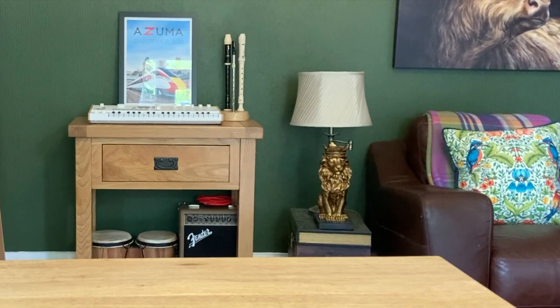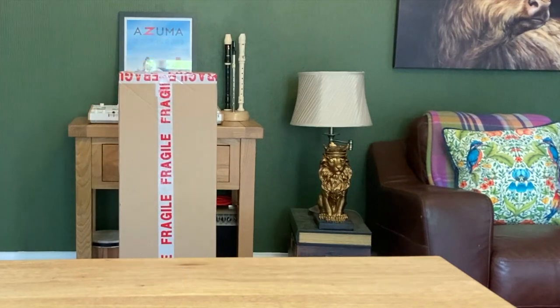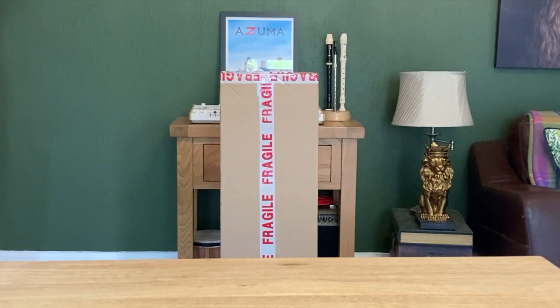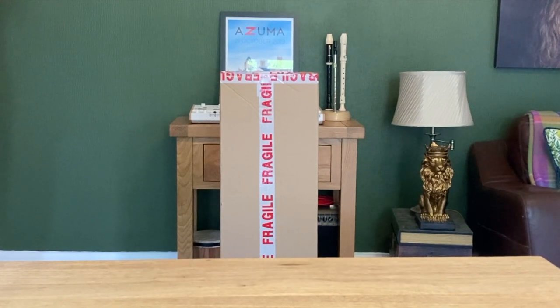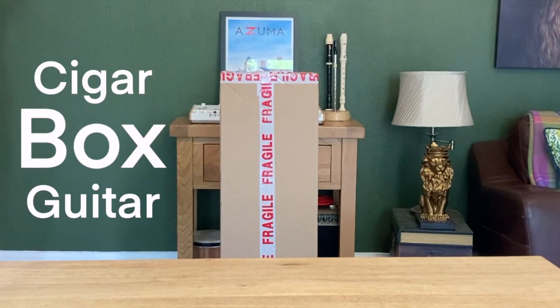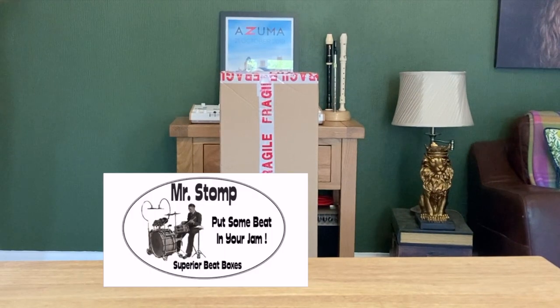Today the post lady brought me a very big box. I could try to keep you in suspense about what exactly is in this very big box, but I imagine you've seen the title of the video and so you already know. It is, of course, another type of box — a cigar box guitar. I bought this online just a few days ago from cigar box guitar maker Mr Stump, and here it is.